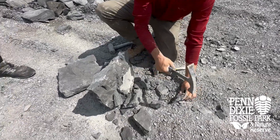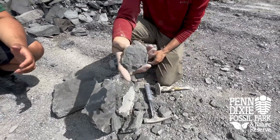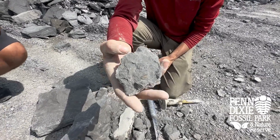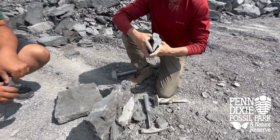And if you split out a trilobite and it's missing some shell, a lot of the times that shell ends up in the impression. So make sure when you're collecting, keep both the positive and the negative of all your trilobites. Then you just continue that process until you can't split it down any further, and then you move on to your next block.